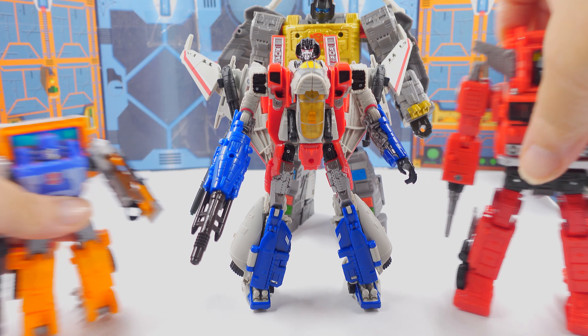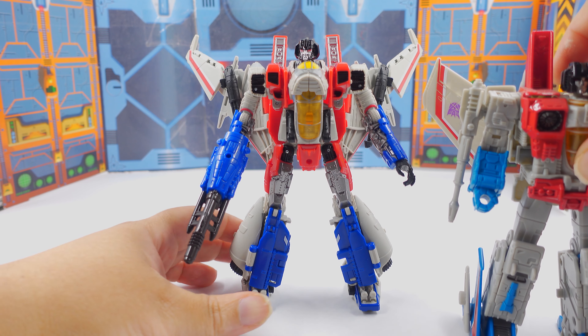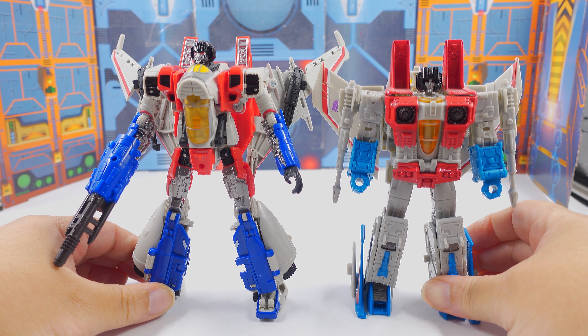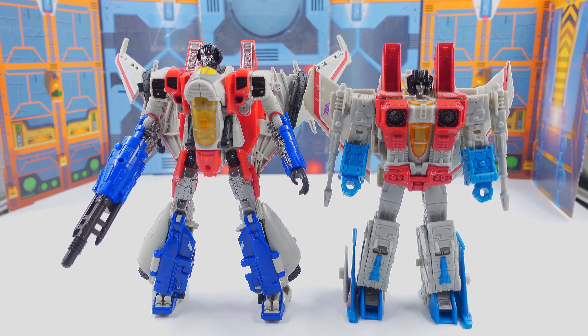Now we're going to bring in Earthrise Starscream — all the way from the Earth, from probably another dimension. As you can see, the Studio Series Starscream is actually bigger than Earthrise Starscream. Everything is bigger — the legs, the arms. But yeah, it's a cool looking figure and I like it.